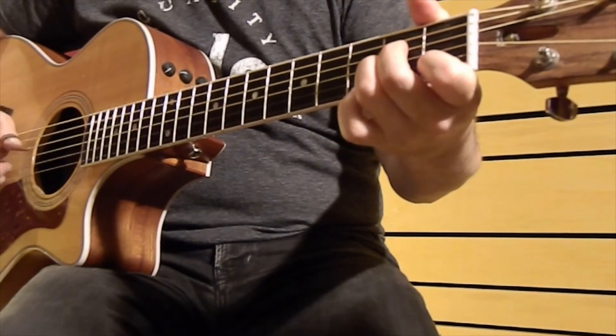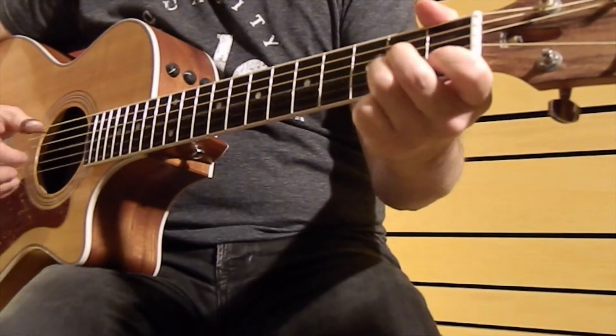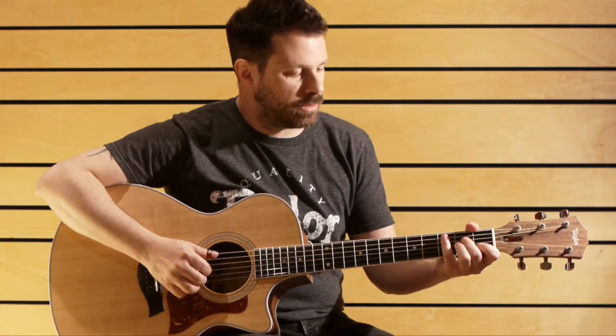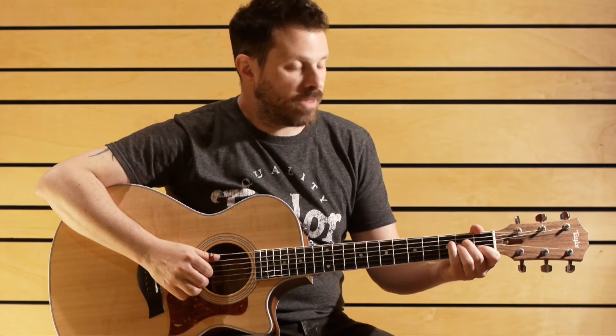The melody goes like this. Basically what's happening is that you have the boom-chick going, and you might want to exercise this first if you're not familiar with it, and then you have to put the melody on top.